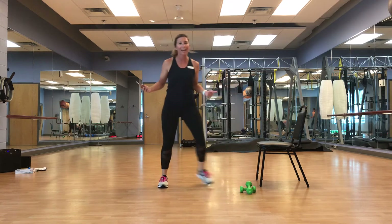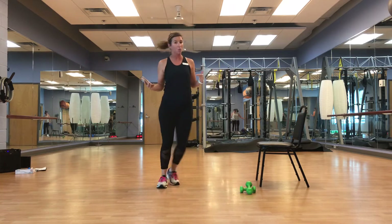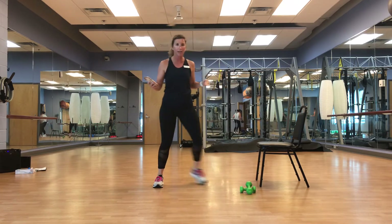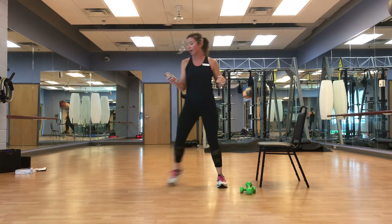Real quick before I get this going — if you don't like my music, if you want other music, play your own music. Make it work for you. All right, here we go.